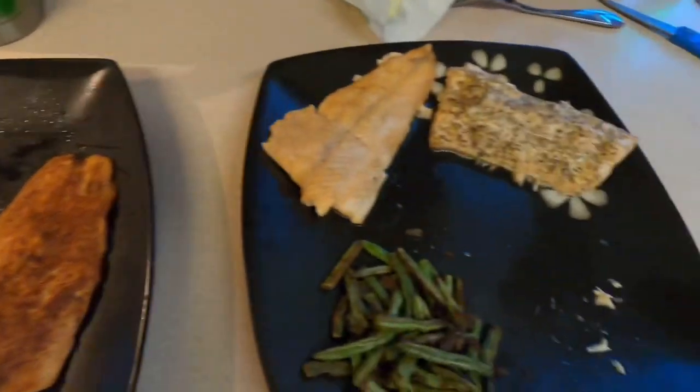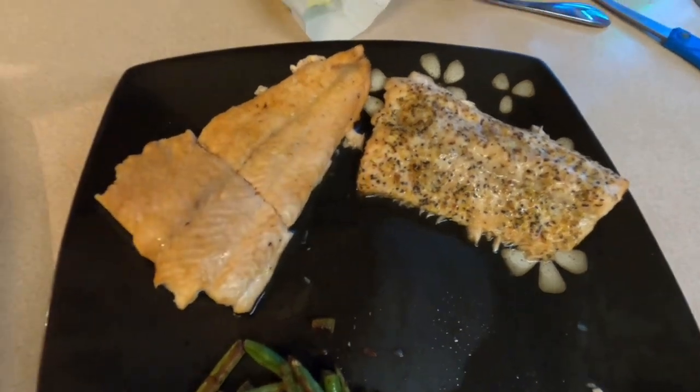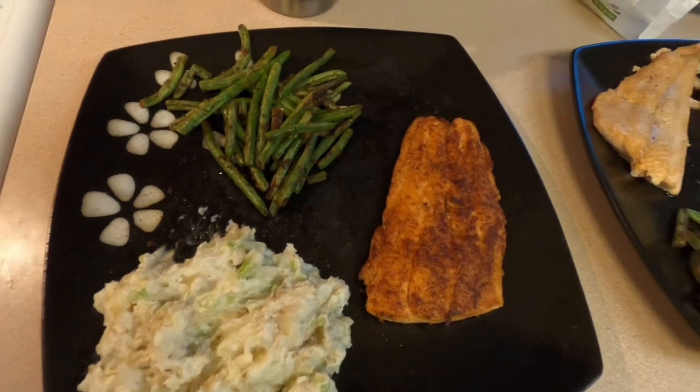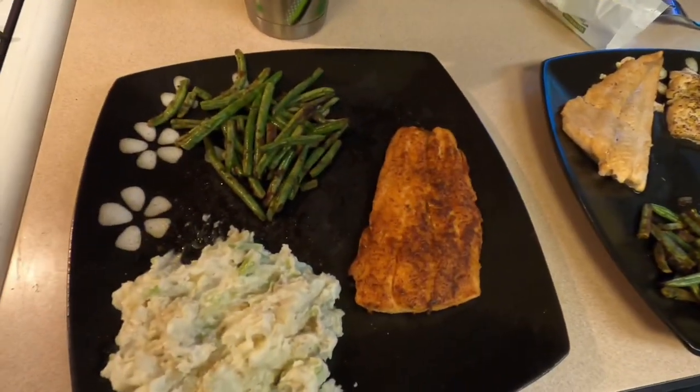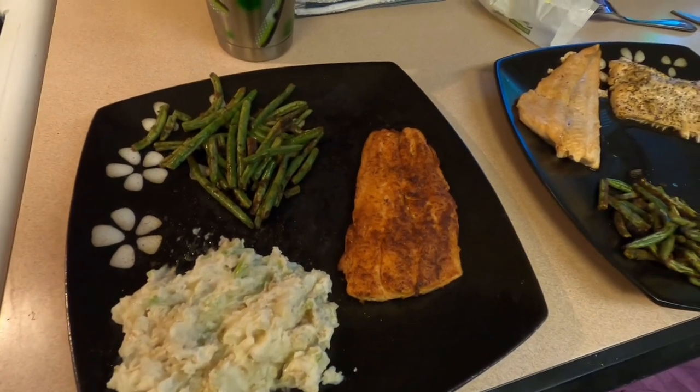I hope you guys try these recipes and let me know how you like them. These are the ways I like to prepare my fish. I'm not a big fancy chef, but this is what I do and I enjoy it. Hopefully you do too. Keep up the chase and let's go make some more smiles. See you on the next one.